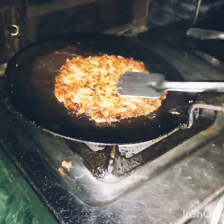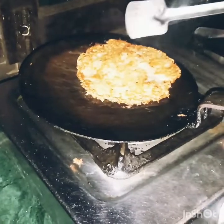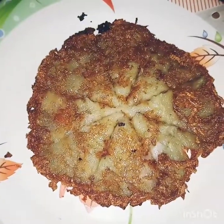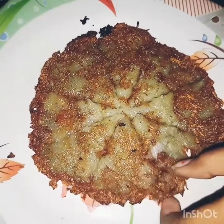This is done well. Now we will remove it from the plate. And this is our pancake. We will serve it with a sauce.